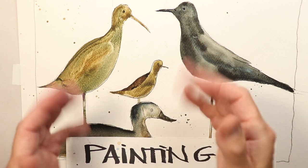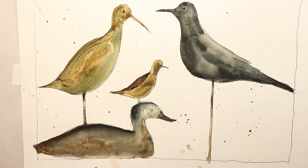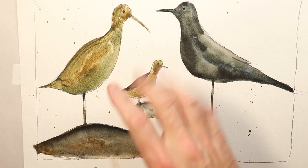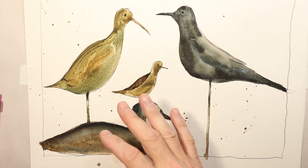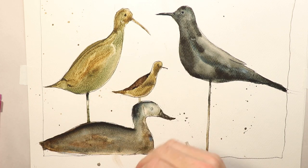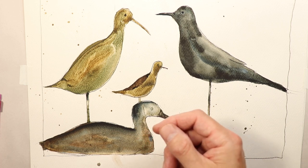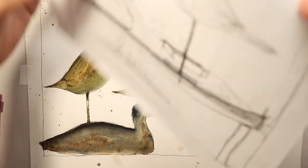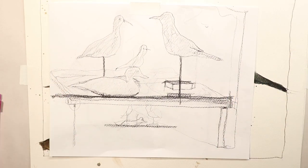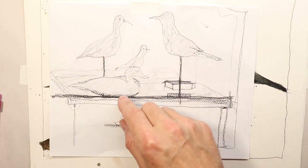Hey, welcome everyone. It's Chris Petrie. Thanks for coming by. We're going to have a fantastic time. We're going to do some birds today and a duck decoy. This is the finished painting. I hope you'll work from this when it's time to do your watercolor painting. We're going to show you how to create a preliminary pencil drawing so that you have a first practice run doing your birds and duck decoy here.